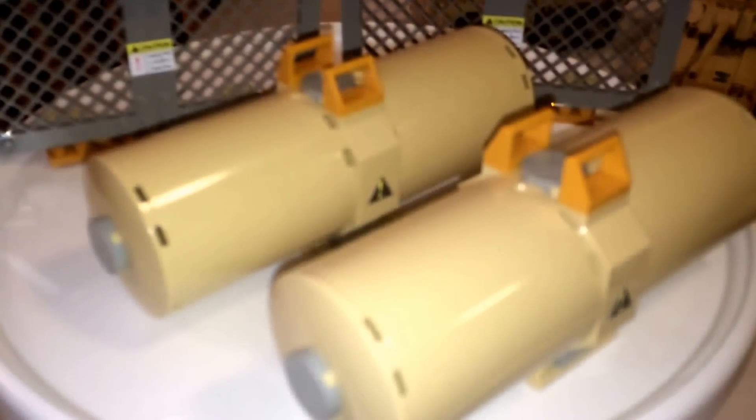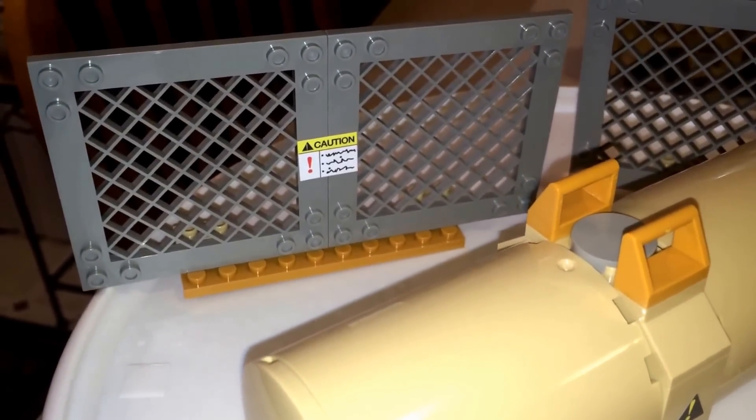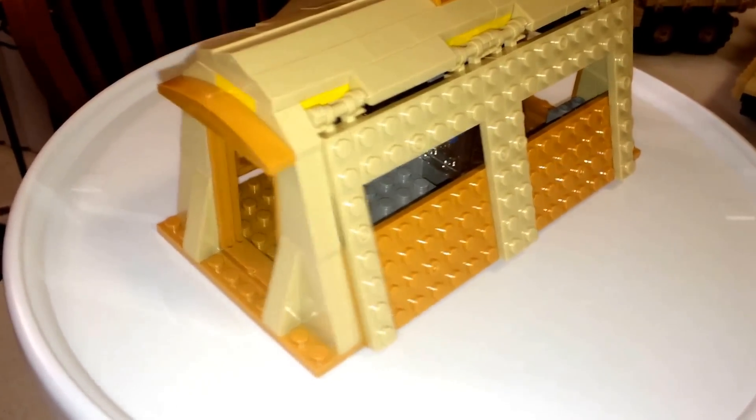Next up you have a couple of fuel tanks, and these look like they're electrical fences. You have a couple of those — nothing too fancy here. And here's tent number one. All four sides open up, and you go inside and actually see there's a table and a map.